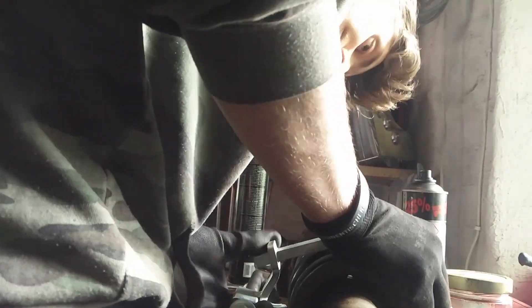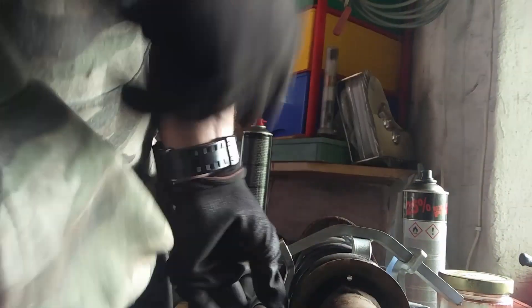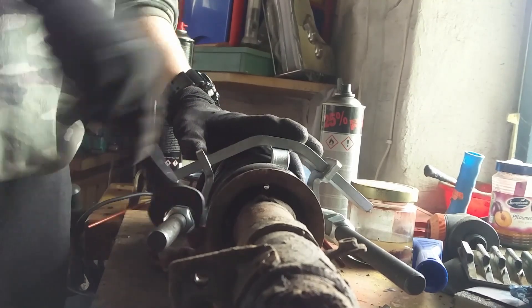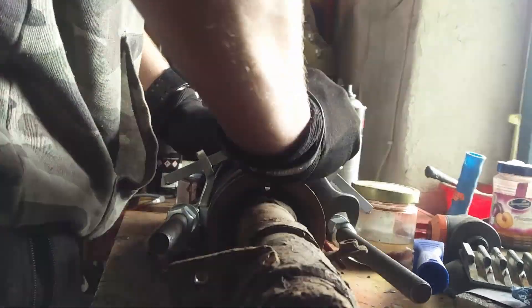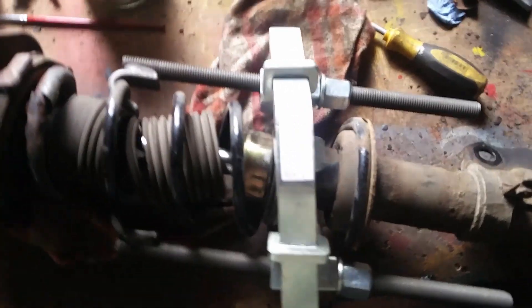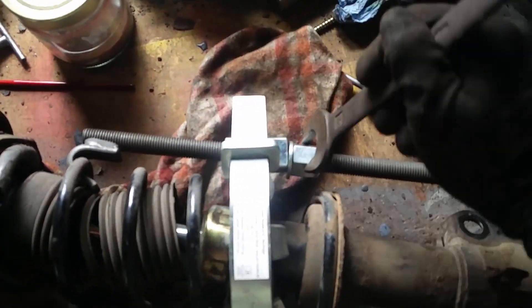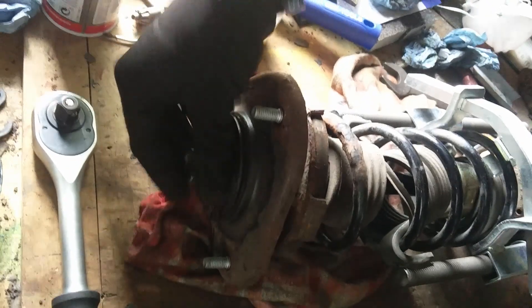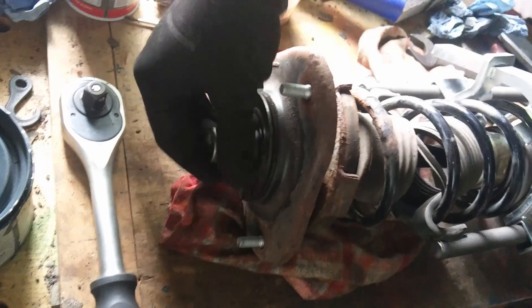Now that we've got the shocks out, you can put on your spring tensioner — or however you want to call it. You don't need to use it, but it's easier, and you won't die from shooting all your suspension parts in your face. I like using the spring tensioner — just hook it onto the spring and compress it. Once you've compressed it enough, you will see the spring gets a little bit of play, then you can pretty easily remove the top bolt.